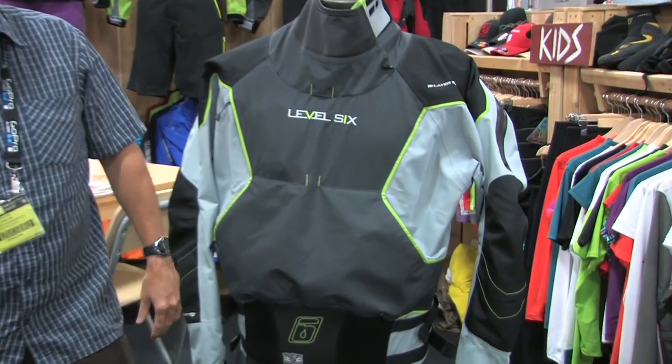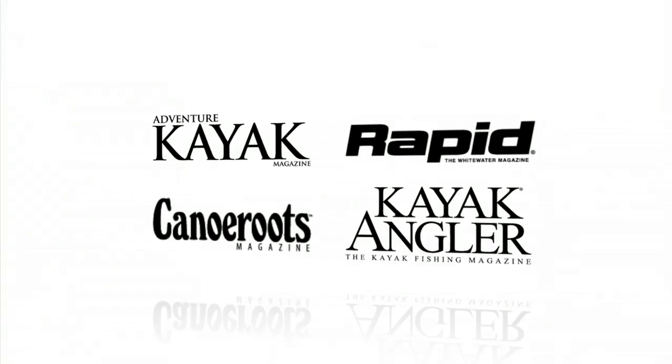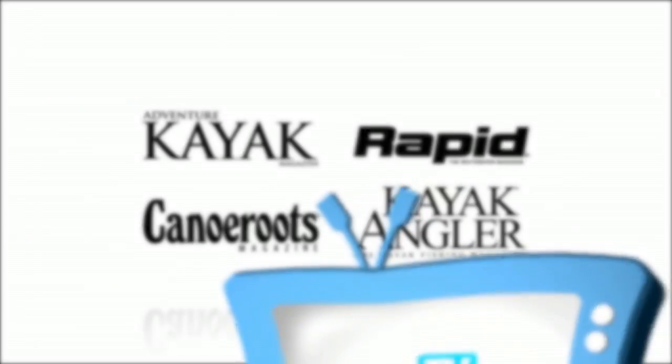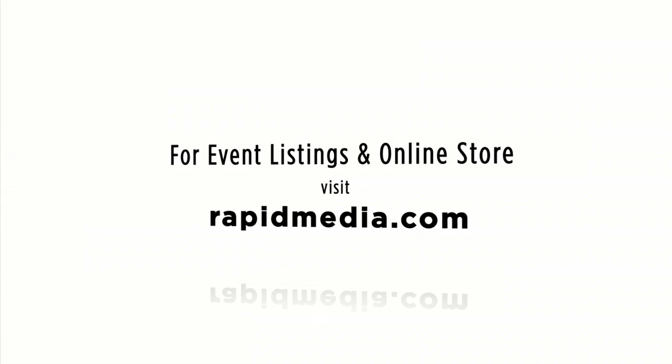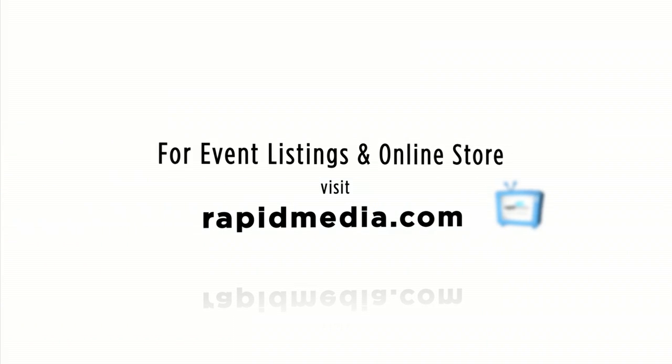Scott McGregor here at the Outdoor Retailer Show with Rapid Media TV, hoping you paddle forever. Learn more about Rapid Media's print and digital magazines, International Paddling Film Festival, on-water events and online store. Visit RapidMedia.com.